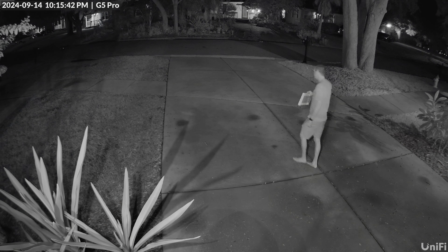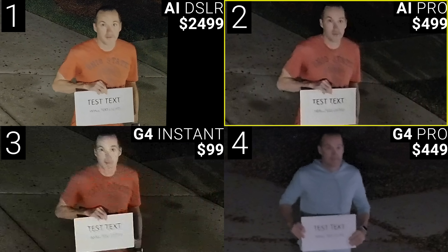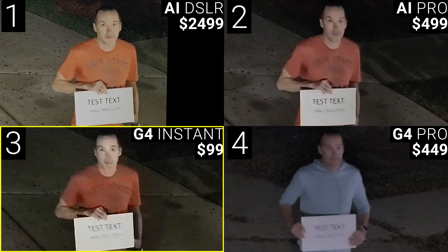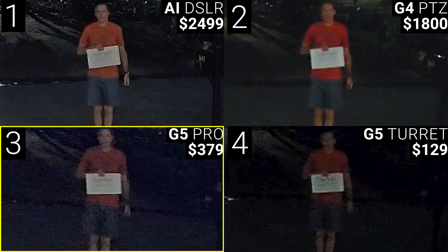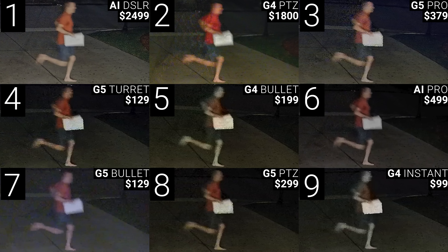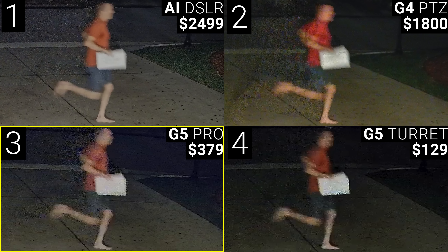I repeated all those same tests at night with both IR and color night vision. Starting with color night vision with just my carriage lights on, at 10 feet I thought all the cameras were surprisingly bad, and the only ones that produced decent images were the AI Pro and the AI DSLR — the rest were so lackluster that the cheapest camera, the $99 wireless G4 Instant, made it into the top four. At 25 feet image noise was still a big problem, and while I was expecting the huge four-thirds sensor on the AI DSLR to be incredible, it was just okay, though it still did wildly outperform the rest of the top four: the G4 PTZ, G5 Pro, and AI Pro. At 50 feet all the cameras were pretty bad again, but the G5 Turret snuck into the top four along with the G5 Pro, G4 PTZ, and the AI DSLR. The running test was a little bit of a mess — aside from identifying the color of my clothes, none of the cameras captured any meaningful detail of the sign or my face, but the AI DSLR finished first with the G4 PTZ in second, the G5 Pro in third, and the G5 Turret in fourth.